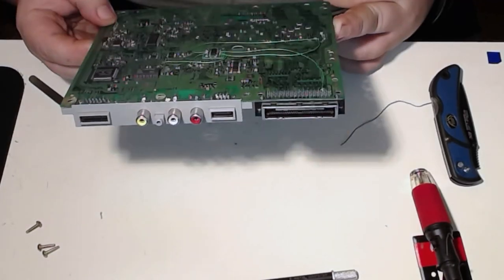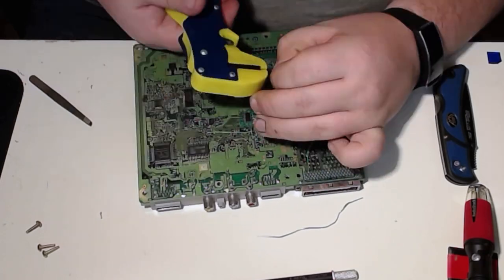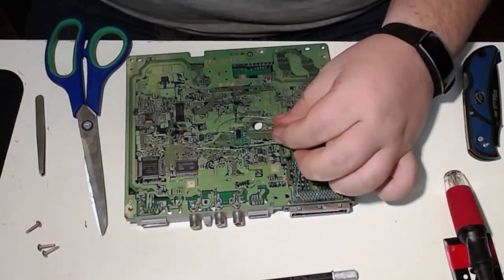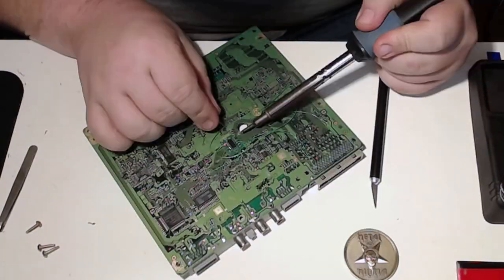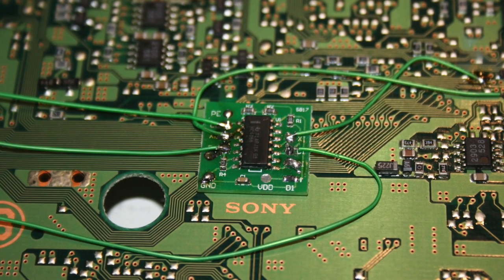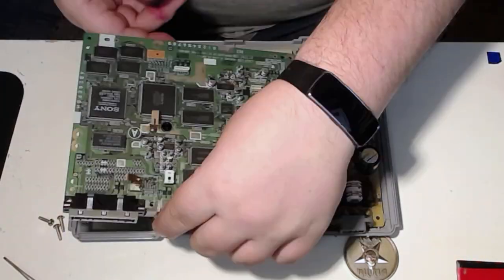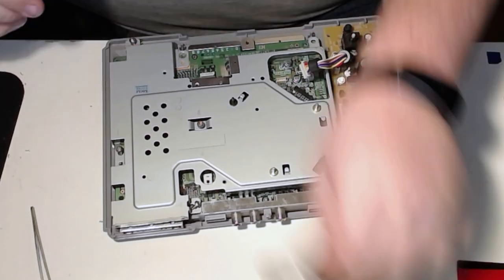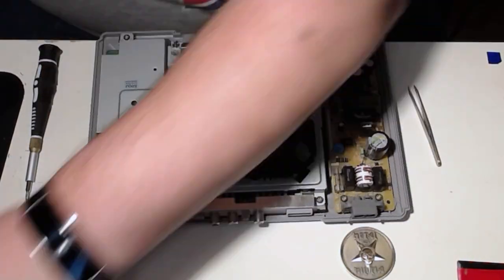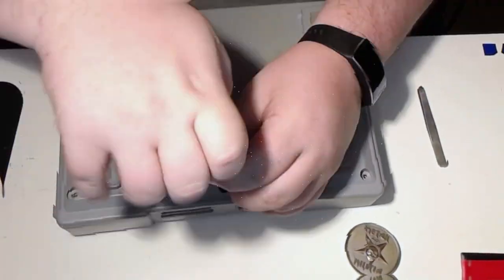Not every gamer is going to have the knowledge or ability to modify their console, so this product is more for the intermediate or advanced user. However, Cyberdyne is aware of this and is actually considering offering an all-in-one solution to customers in the future, if this unit sells enough — or you can just do what I did and get a friend like Chris to help you out.